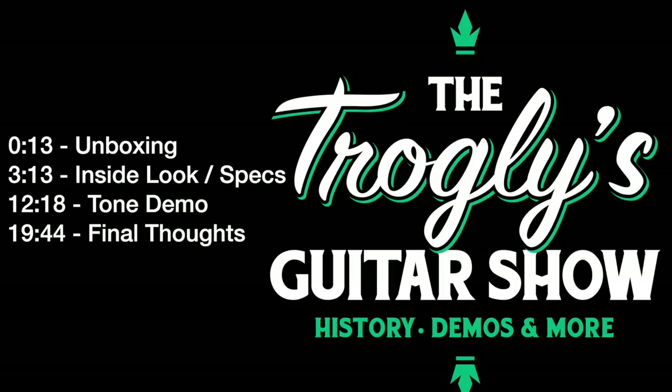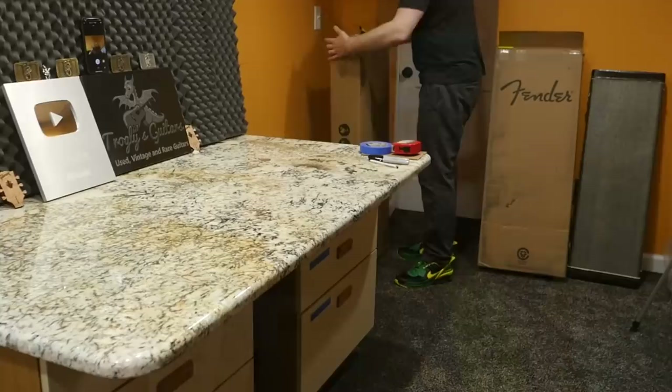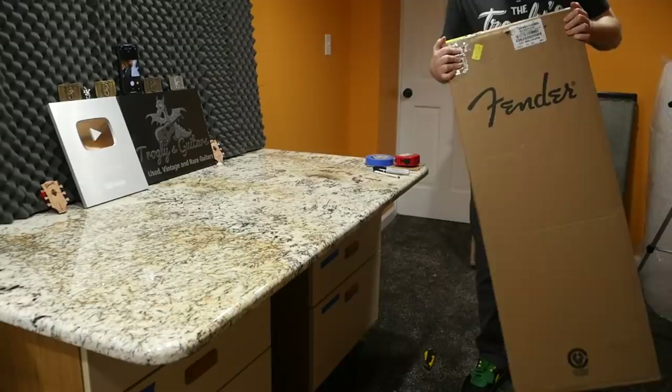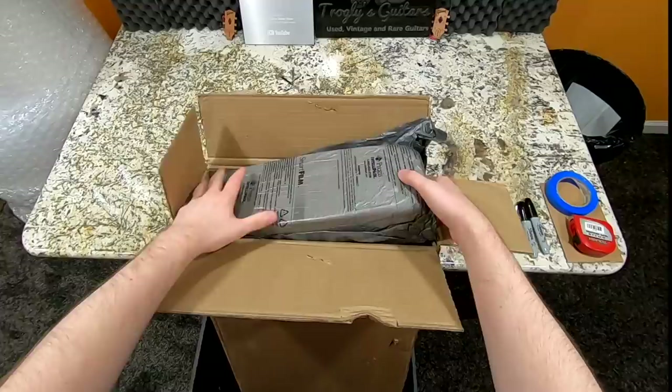Welcome back troglodytes to your daily dose of guitar information, The Trogly's Guitar Show. It's been a long journey, but today we document the last guitar in the Parallel Universe Volume 2 series by Fender. I'm happy to say that today's episode is sponsored by Fender themselves. They sent me this guitar. I do have to send it back, but they did compensate me for my time in making this video. Normally I buy them myself, but this is kind of a special situation.